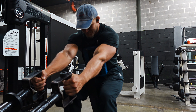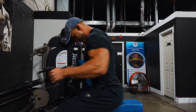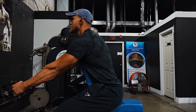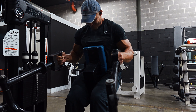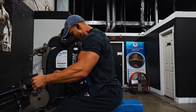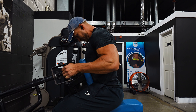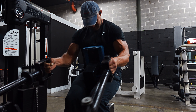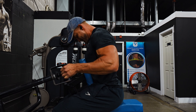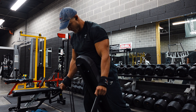After the pec deck fly, I went into chest supported rows. My goal was to emphasize the lats, so I'm holding a neutral grip and pulling my arms to about 90 degrees without pulling past my body. I worked up to a top set of 260 — the full stack — for about 12 reps. For all my exercises this week I did two warm-up sets following roughly a 10-rep set, short break, 6-rep set, then a full two to three minute recovery before the working set.